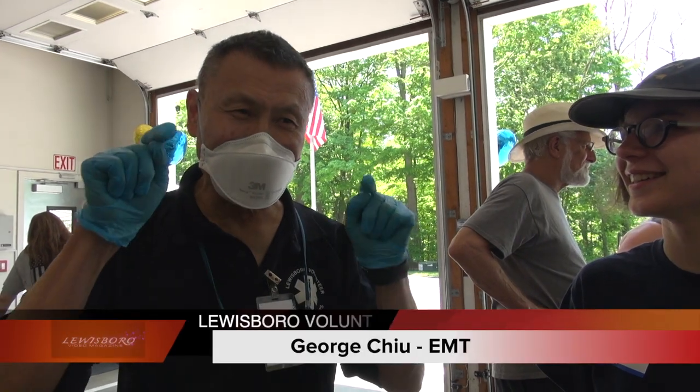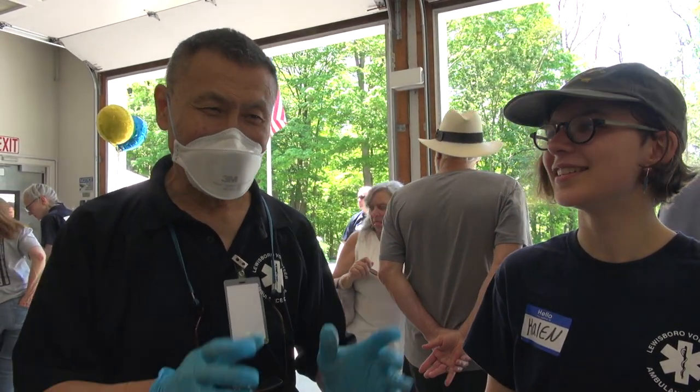I'm George Chu. I'm going to apply a tourniquet on this person, stop his bleeding, and save his life, so that he can have another chance in his life.